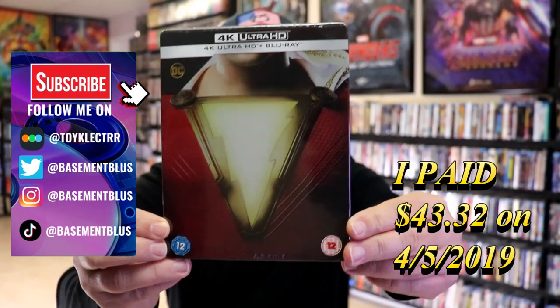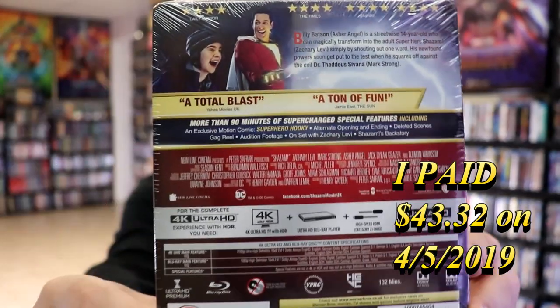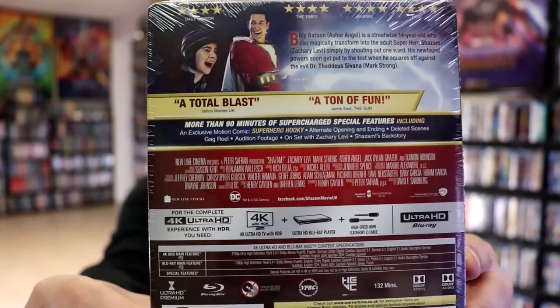This right here is from the UK. Here's the front, and here's the back. If you'd like to check out these special features, you can go ahead and pause and do so. I'm going to go ahead and remove this from the wrapper and we can take a closer look at this steelbook.